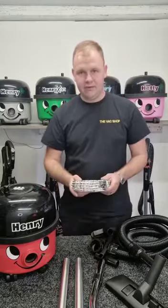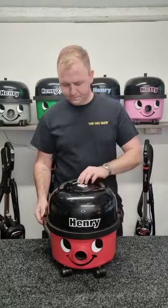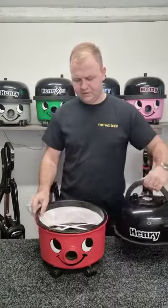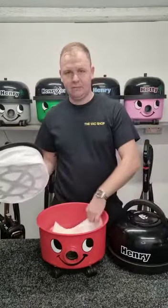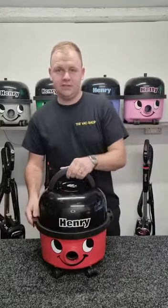When anyone buys a Henry from us, we always give five complimentary free bags. We stock these in both single and twin speed models. We fully refurbish the whole unit, cleaning outside and inside, and all the Henry's come fitted with a brand new filter and bag.